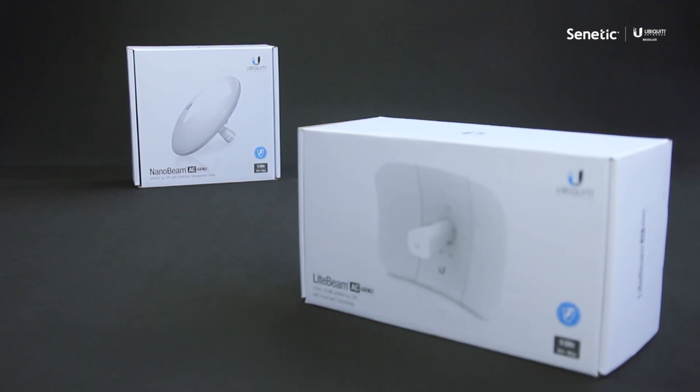Hello and welcome to another one of our Ubiquiti unboxing videos. Today we're going to show you the Lightbeam and Nanobeam 5AC Gen. First of all we're going to start with the Lightbeam.